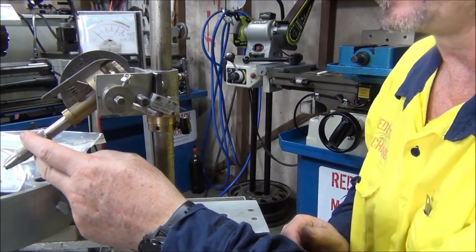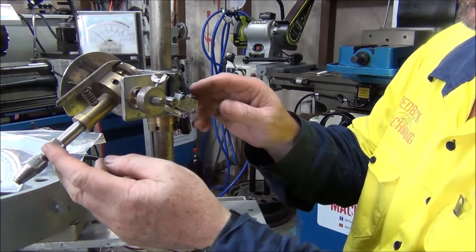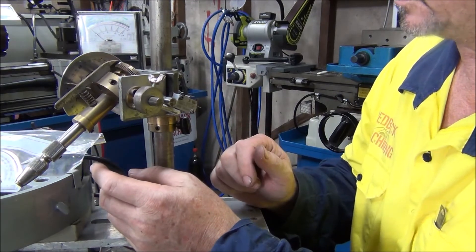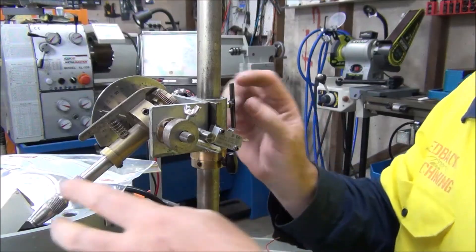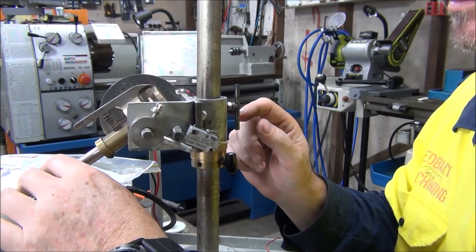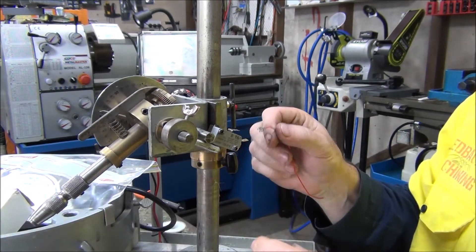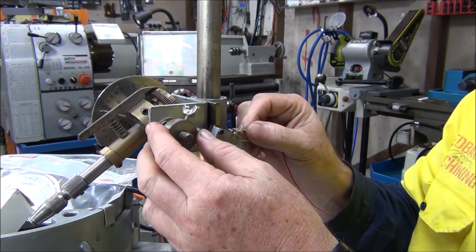Okay, it fits good. What I'll do now is pull it all apart again, give it a coat of paint, and then come back and do the wiring. The switch is all installed now with a coat of paint on it - you can hear it clicking, so there's no play in that at all. Now we'll wire it all up - shouldn't take too much.